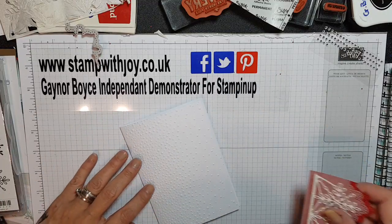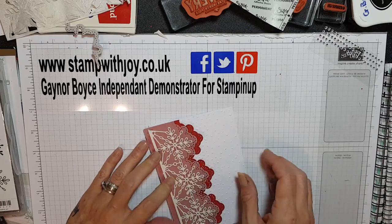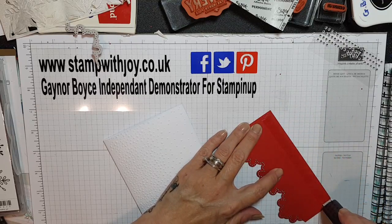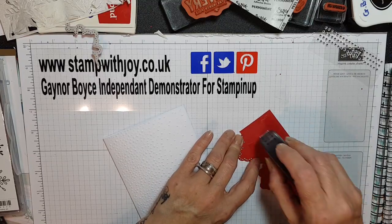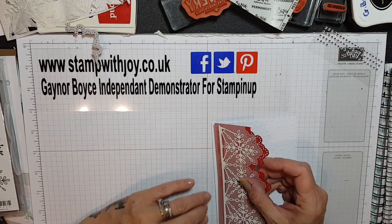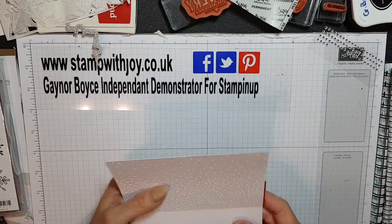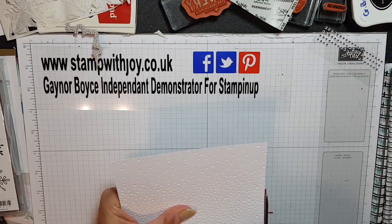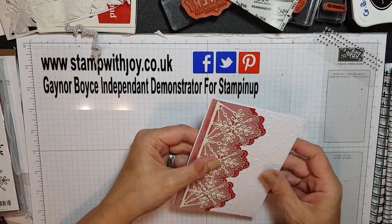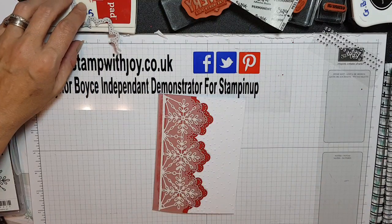Absolutely stunning. And again we're going to attach this on here — it is slightly over at the bottom but don't worry about that, we can trim that off. I'm using fast fuse, lining that up at the bottom. Perfect, now we can open this and trim this little bit off. It's better to have too much than not enough because you can't add anything back. So that's the base of our card — oh my gosh, it's lovely, absolutely beautiful.